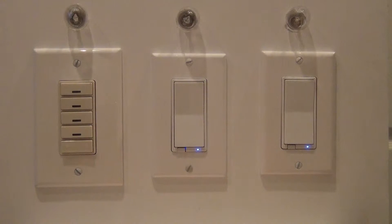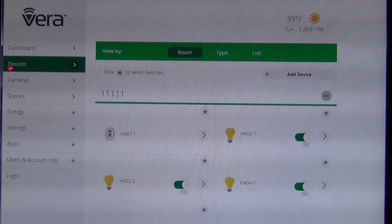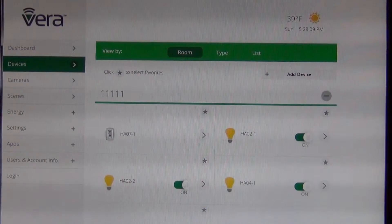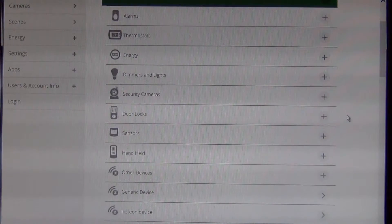The first thing I'm going to do — I'll show you my user interface, that's the Vera. So first thing you want to do is go to the Devices setting, and then there's a little button called Add Device over here on the right-hand side. You want to select Add Device, and in this case you can just select a generic device.